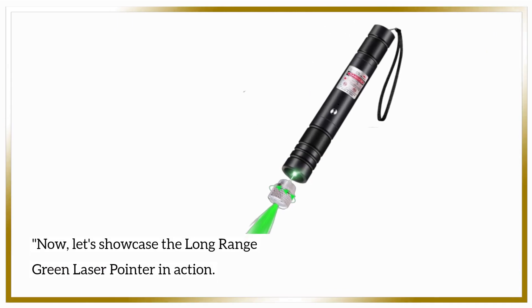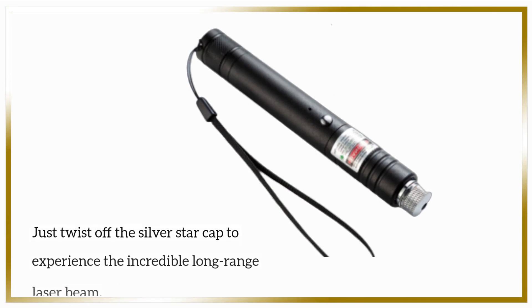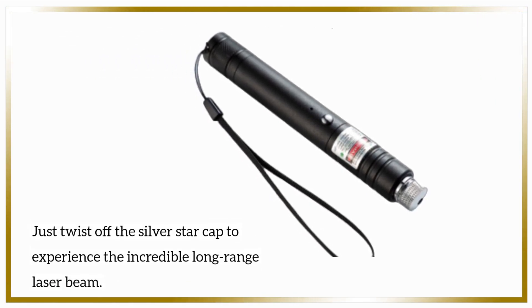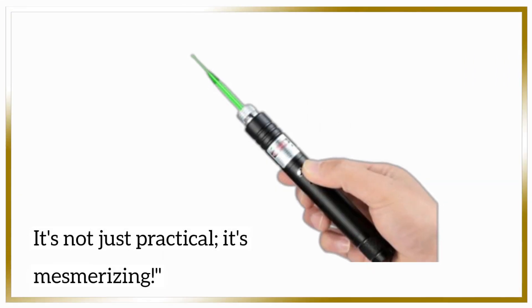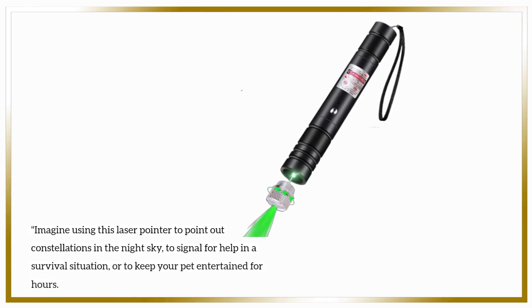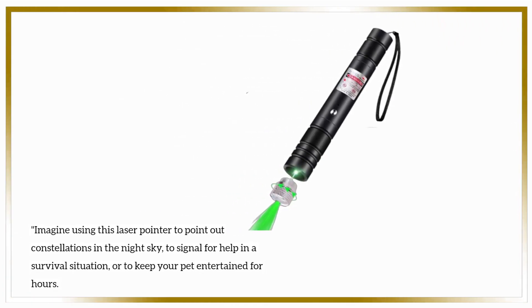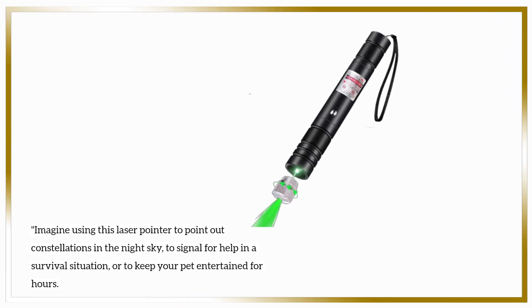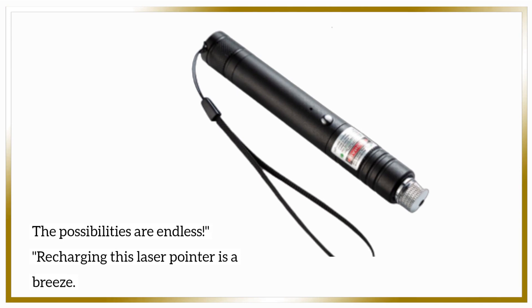Now, let's showcase the long-range green laser pointer in action. Just twist off the silver star cap to experience the incredible long-range laser beam. It's not just practical, it's mesmerizing. Imagine using this laser pointer to point out constellations in the night sky, to signal for help in a survival situation, or to keep your pet entertained for hours. The possibilities are endless.